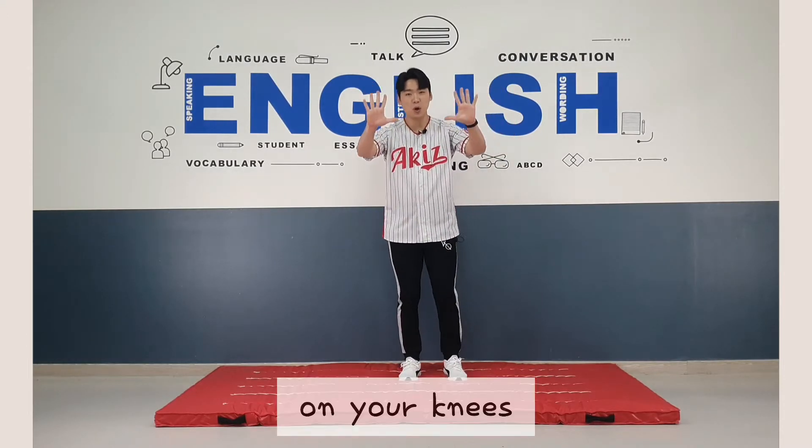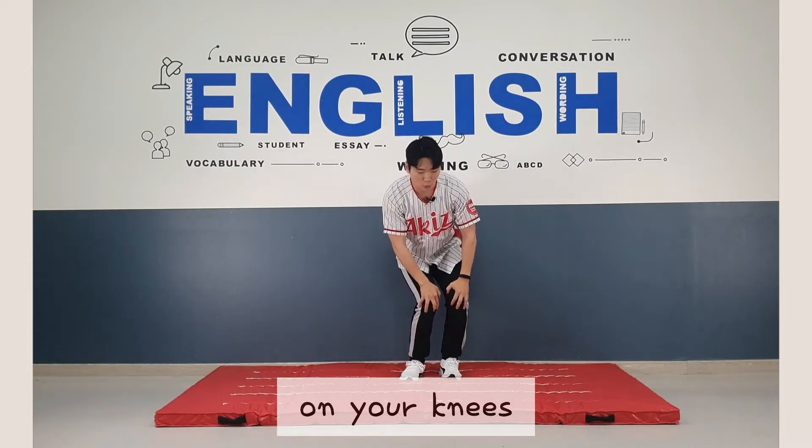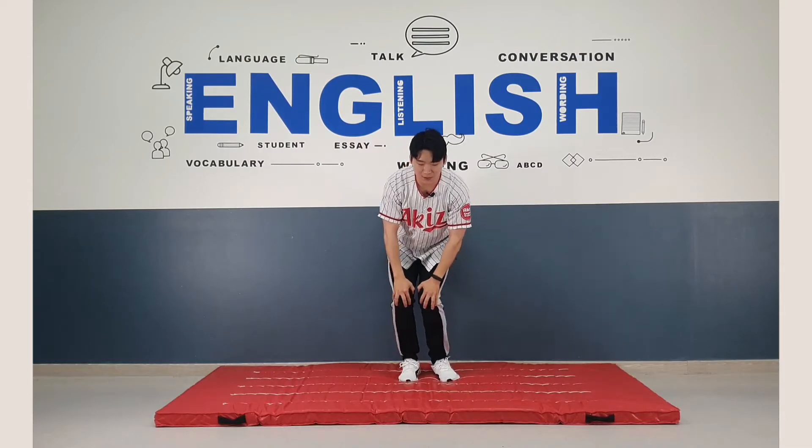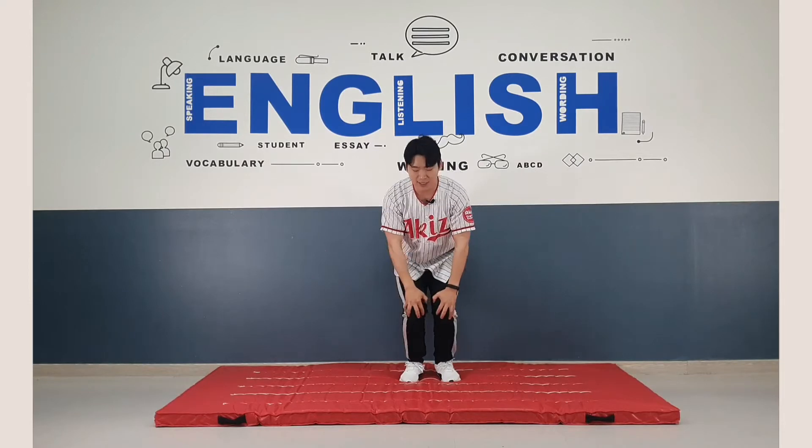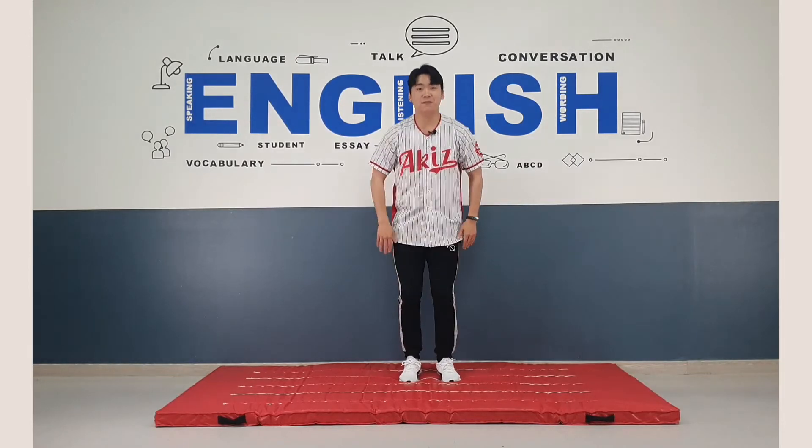Now put your hands on your knees. One, two, three, four, five, six, seven, eight. Very good.